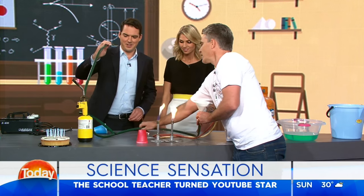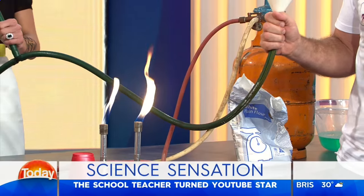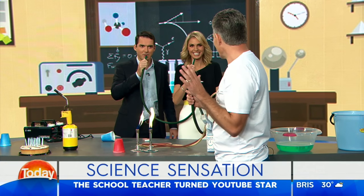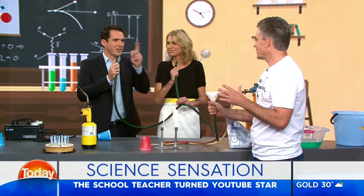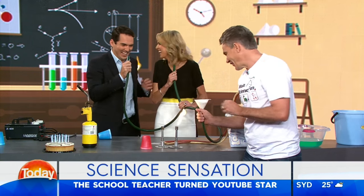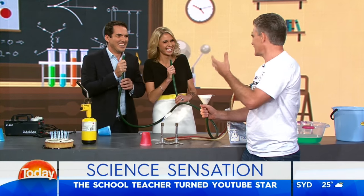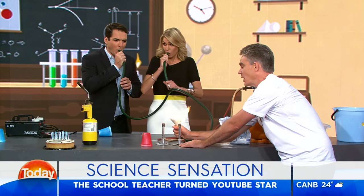Peter, you grab that one. Amelia, you grab that one. You guys are going to blow together. Don't suck — you're going to blow together. I'm going to say three, two, one, blow. If one blows too hard, the other one sucks up and then it ends up in your face. All right — three, two, one, blow!